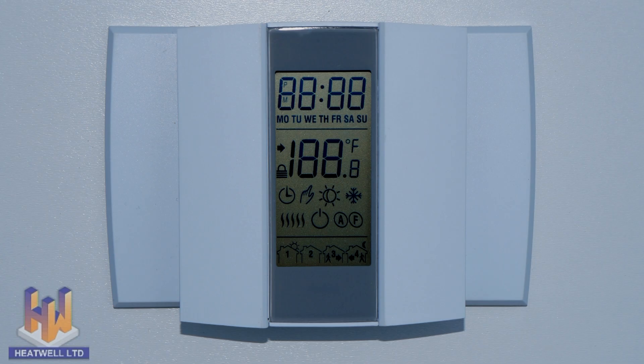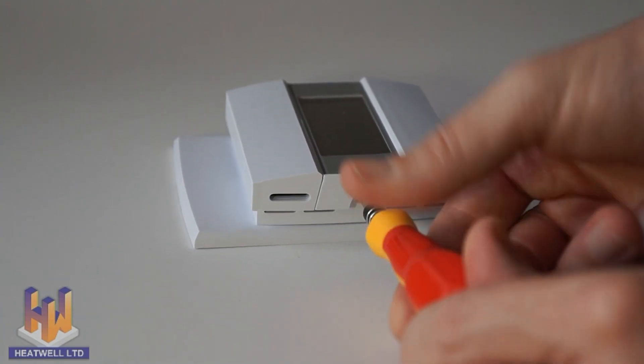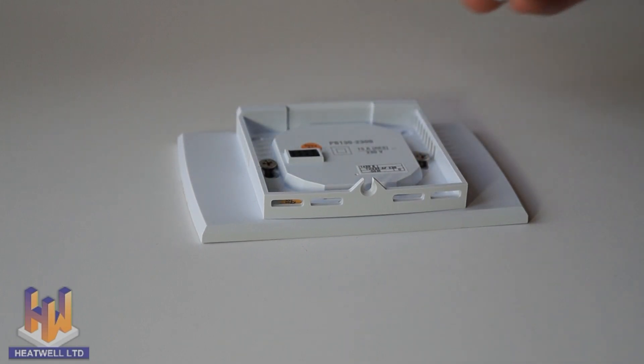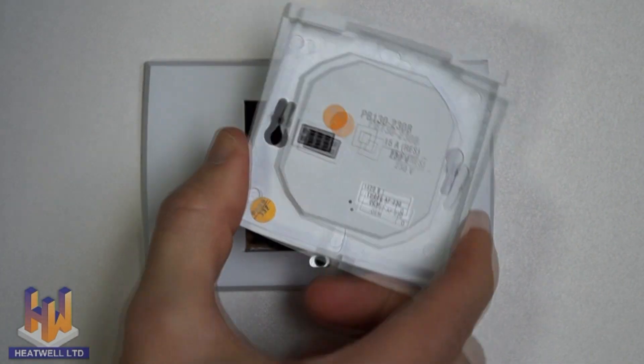To change the position to suit your home or office, undo the screw at the base of the unit by turning it anti-clockwise with a Phillips screwdriver. Lift up the faceplate from the bottom first. Undo the two screws which secure the base. Lift out the unit and rotate it to suit.